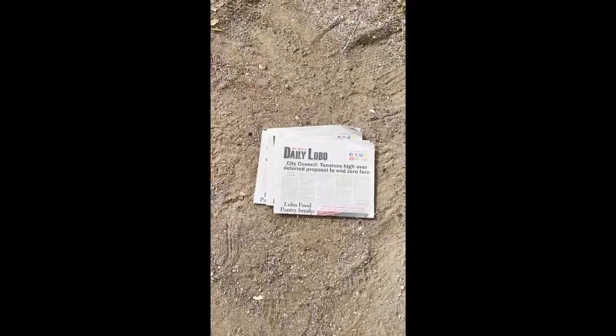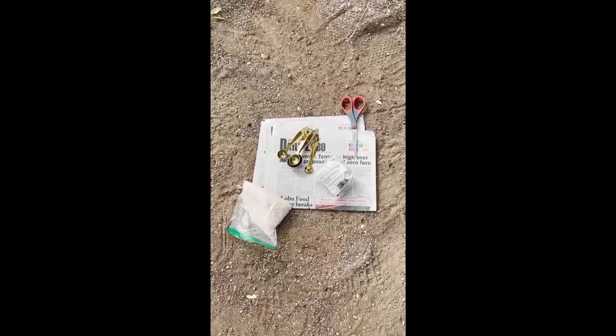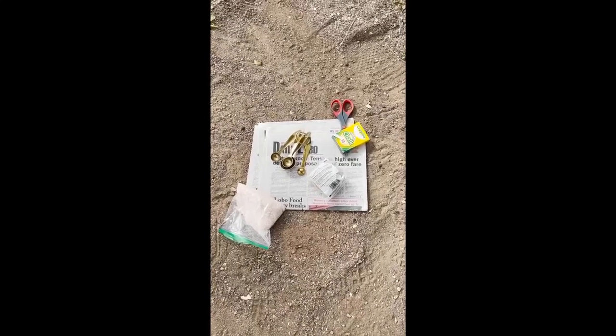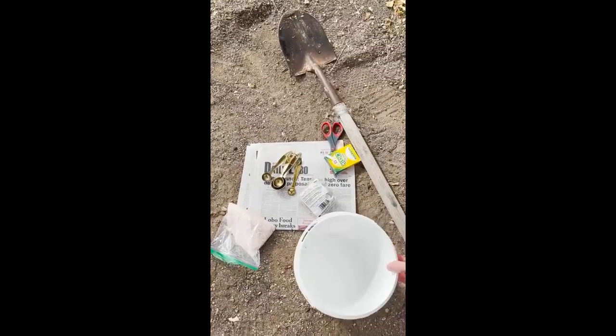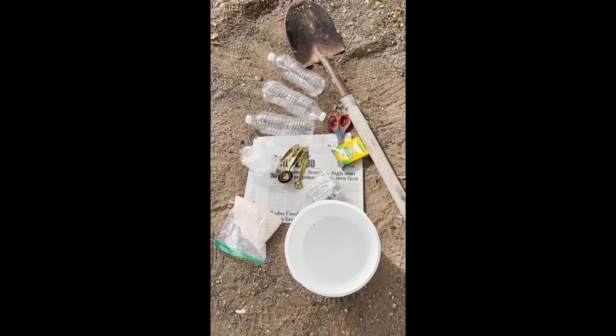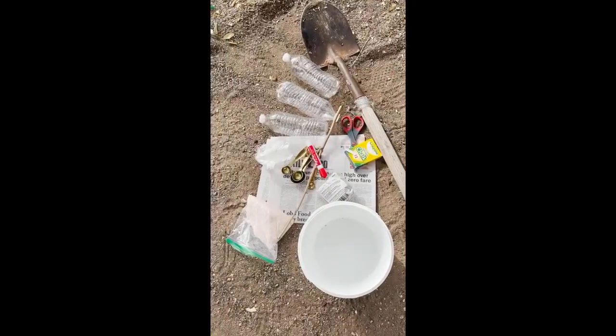Here are the materials you'll need: newspaper, rubber bands, measuring tools, scissors, Epsom salt, chalk, a shovel, a bucket, plastic water bottles, saran wrap, a stick to mix, a marker, and a local pot.